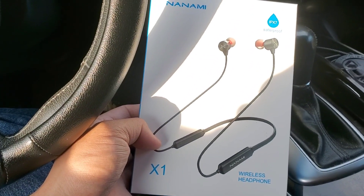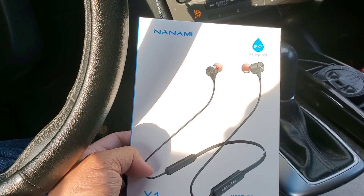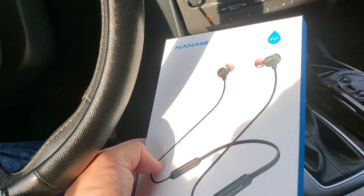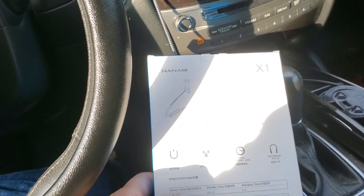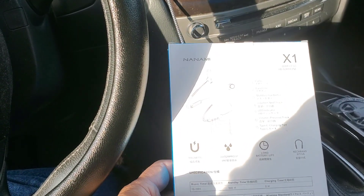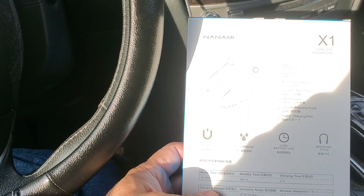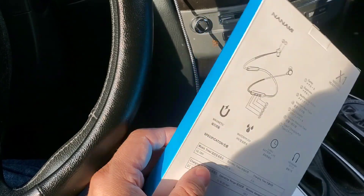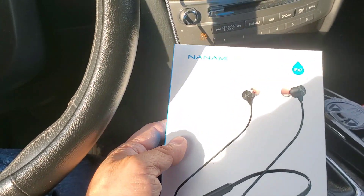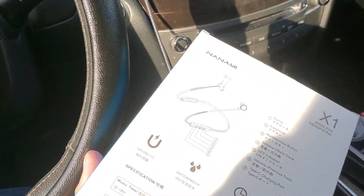Hey guys, welcome to this video. We're going to do an unboxing and review of the Nanami XP7 Waterproof X1 wireless headphones. I've got a link in the description if you're interested in purchasing. I believe this is going for around 30 bucks on Amazon, and from the looks of it, it doesn't look like it should cost about 30 bucks, considering earbuds and earphones out there are around the ten to fifteen dollar price market.